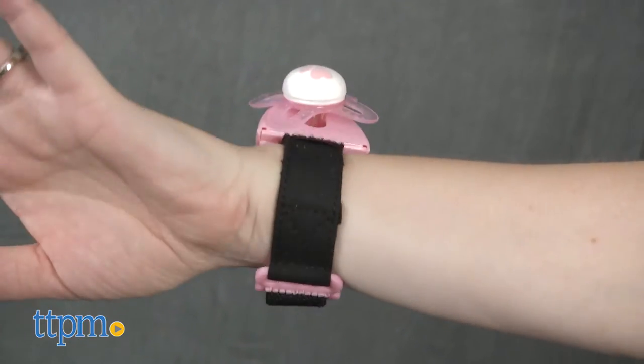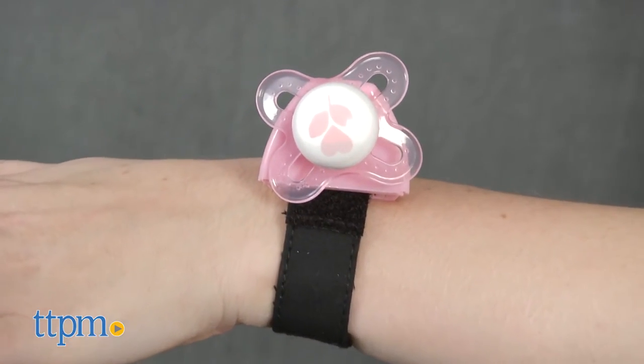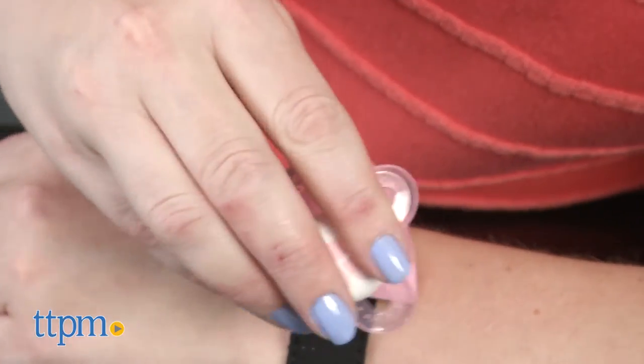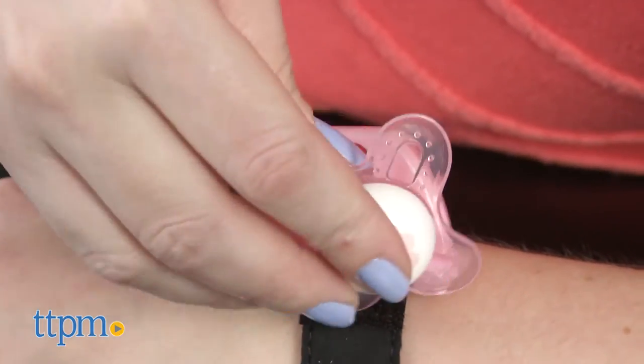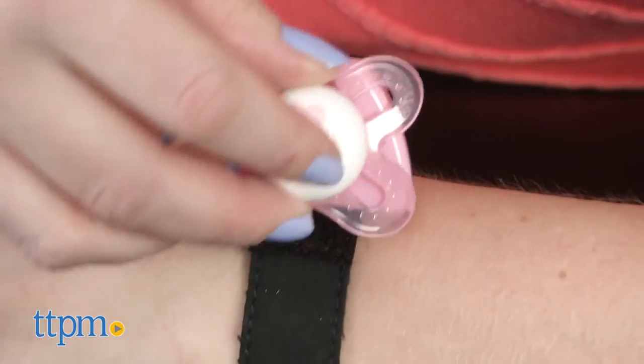It also makes it easy for parents to go from room to room with their baby without worrying where the paci is when they need it. This doesn't come with a pacifier, but it does hold most pacifiers that are for zero to six months. Simply insert the pacifier nipple into the opening on the pacifier bracelet and then turn the pacifier 90 degrees to lock it into place.